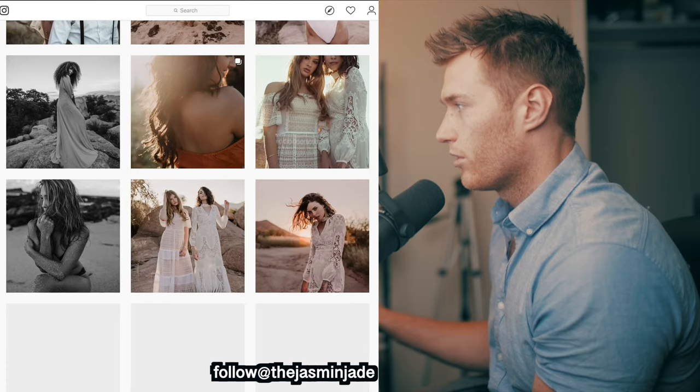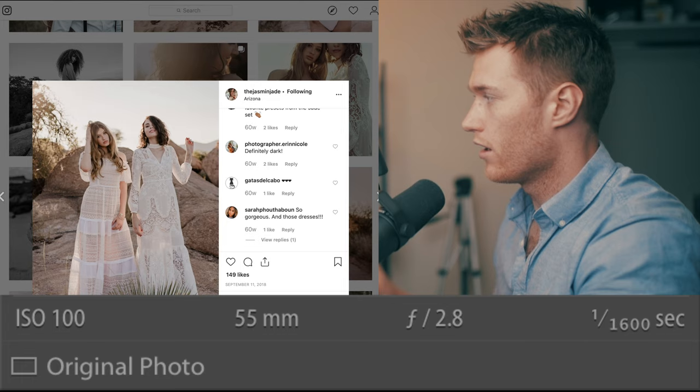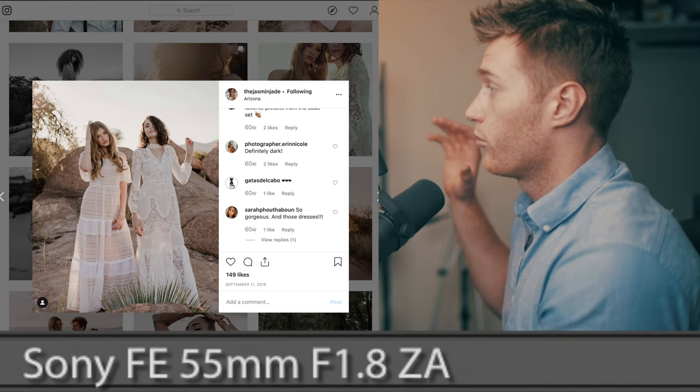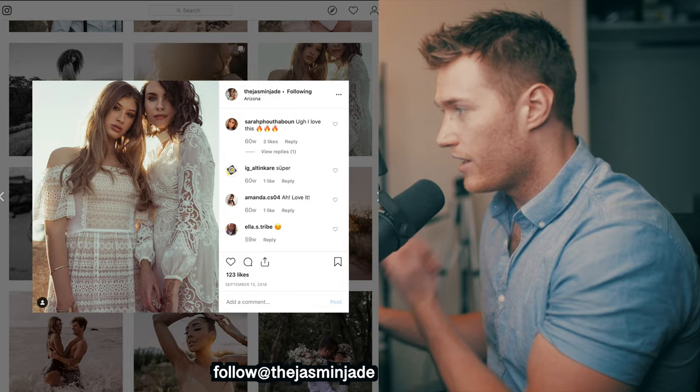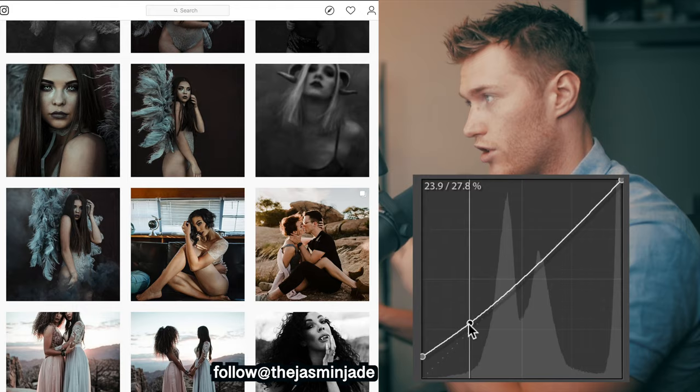We'll see the image we're going to be working with - this one right here and this one right here. As for settings for this shot, it was at 55 millimeters, f/2.8, ISO 100, and a shutter of 1/1600. It was taken on a Sony 55mm 1.8 and the camera was a Sony A7R3. So this image - plenty of warmth, plenty of green tones, lots of grain, and we're going to have to really make that fade both in the shadows and the highlights.